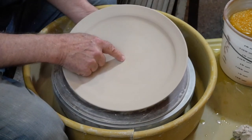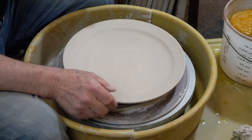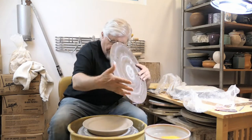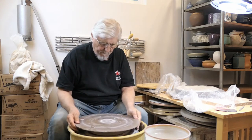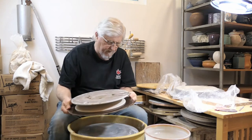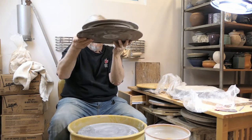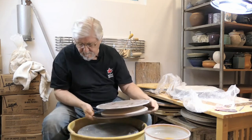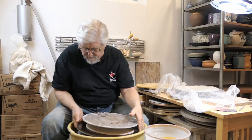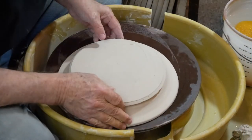I want to feel how thick the inside is. I've got almost half an inch, so I've got a lot to trim off of this one. Dampen it a little bit and flip it. Find the holes, find the bat pins — there, got it.